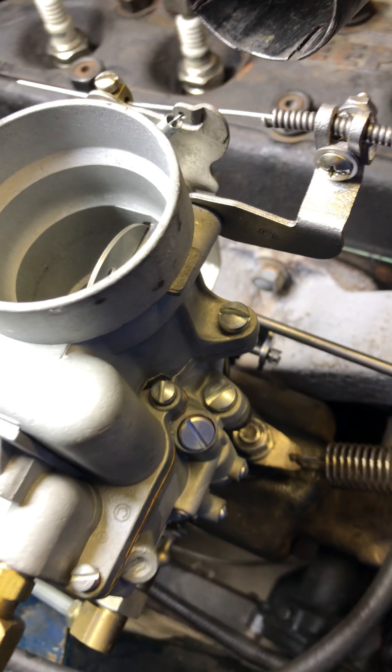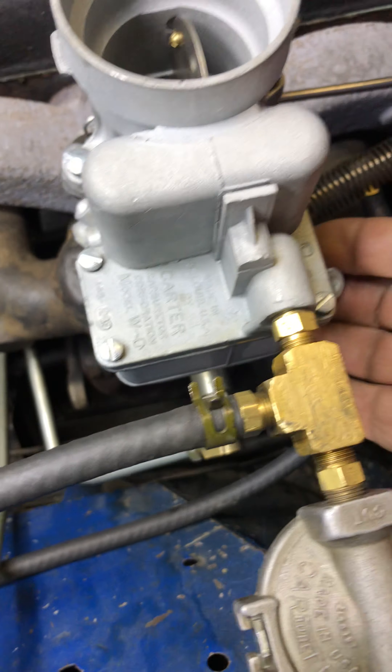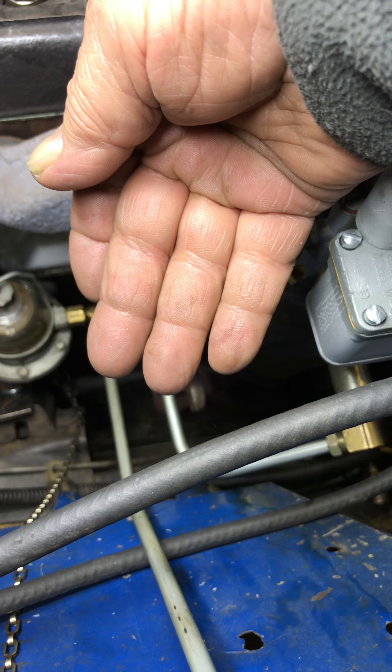Did the problem go away? Alright, there are no leaks, there are no runs, there are no errors.